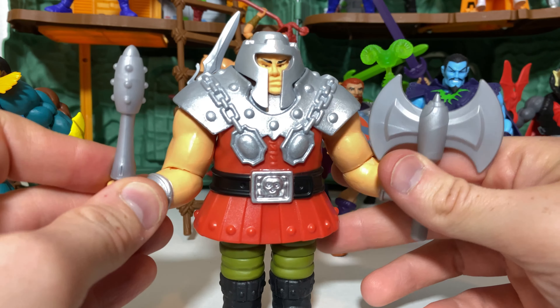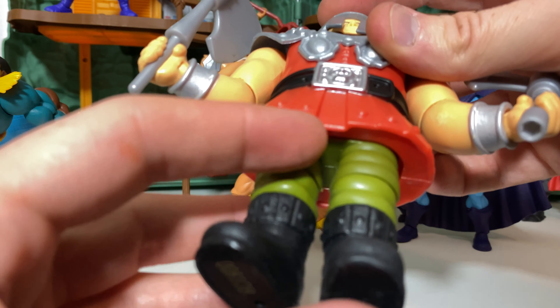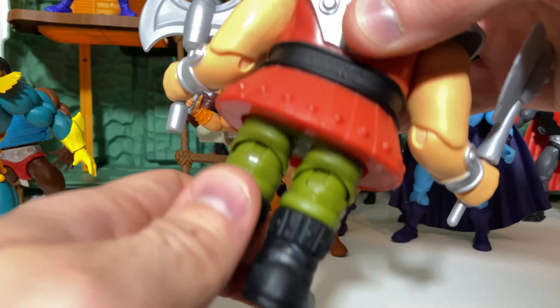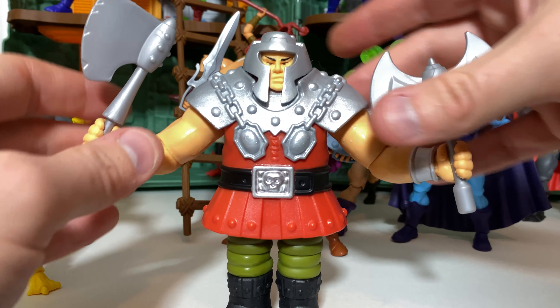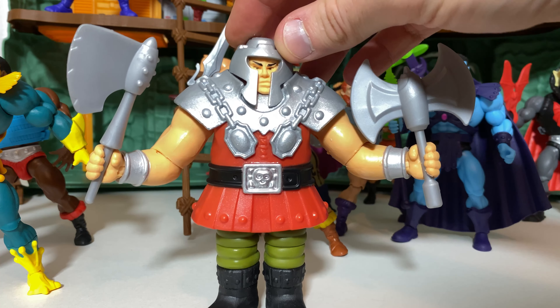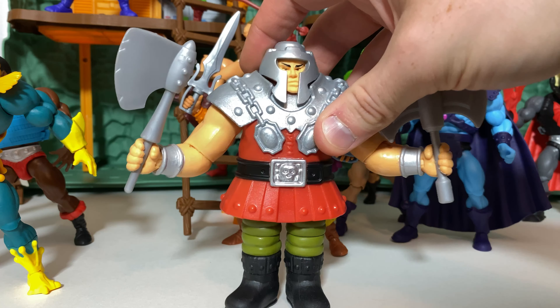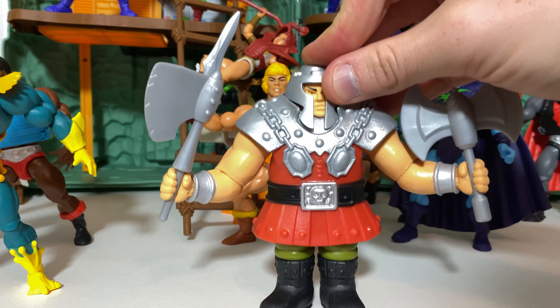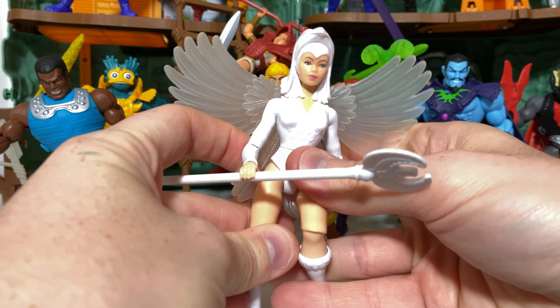Another deluxe figure for number 17 will be Ram Man. Ram Man is a very nice figure and does a great job of capturing the spirit of not only the original toy but also the cartoon as well. The articulation is very serviceable. He does not have articulation at the legs in the traditional way — there's no T-crotch — but they did give him knee joints, which is very much appreciated, along with swivel as well. They really did go above and beyond to try to make him more functional than that original vintage figure. The sculpting has been updated and he is just the perfect size. The action feature works perfectly.